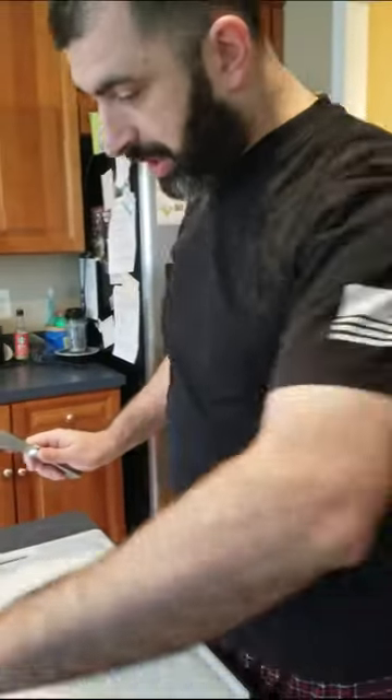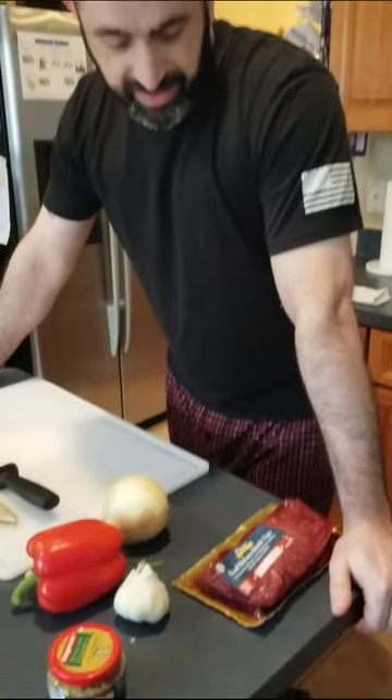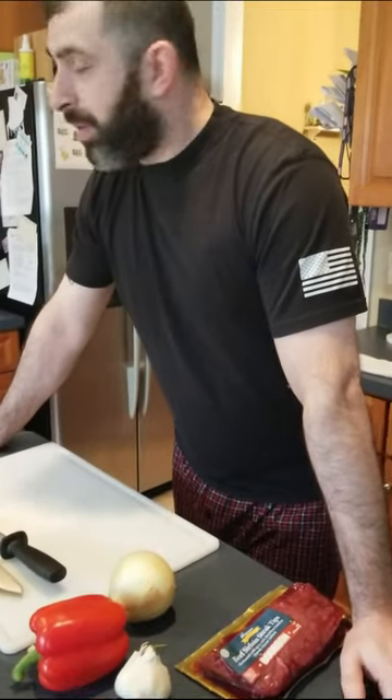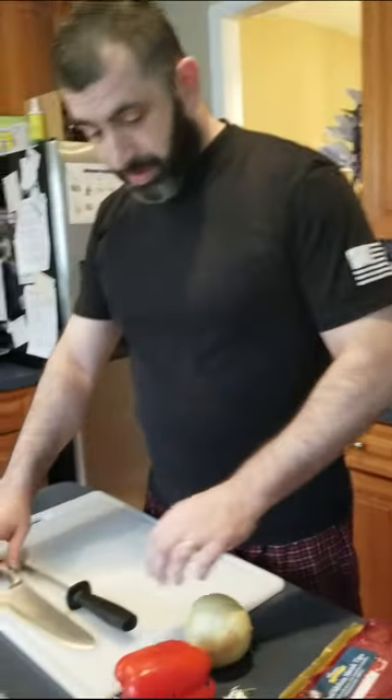Today we're going to be cooking for you guys. We're going to make some beef sirloin steak tips with peppers and onions, and also a macaroni dish that I like to call Daddy Mac.